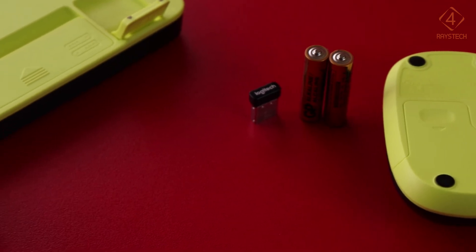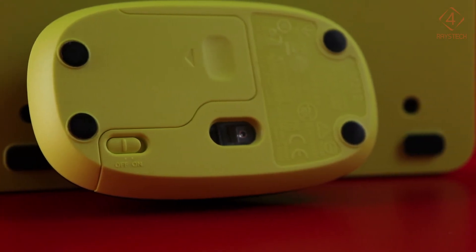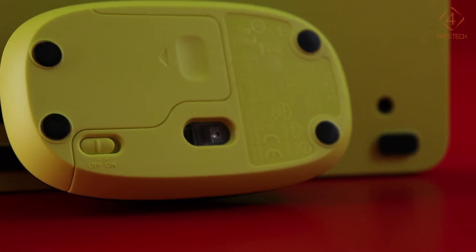Two AAA batteries each for the keyboard and mouse will last you around 36 months and 12 months respectively, since it has an auto-sleep feature and an on/off switch as well.